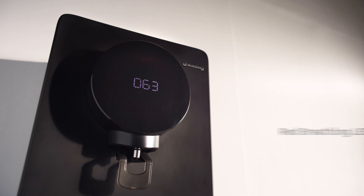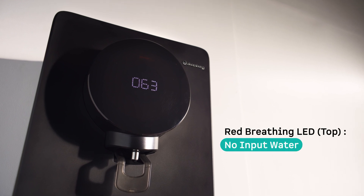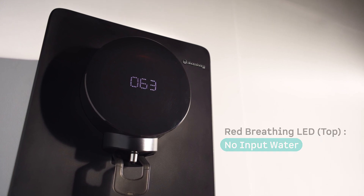No input water: If the top LED ring glows with a red breathing light, it means there's no input water. Check if your water supply is active and the inlet pipe is clear. If the issue persists, simply restart the purifier.